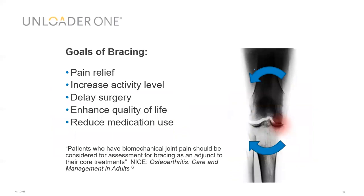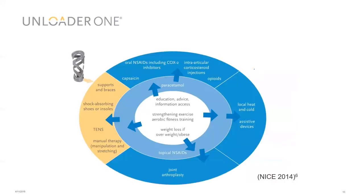Our goals are to reduce pain and increase activity levels for the patient, delaying surgery and enhancing quality of life. Studies have shown it's possible to reduce the need for both over-the-counter and prescription-only medicines. The NICE guidelines for osteoarthritis from 2014 state that patients with biomechanical joint pain should be considered for assessment for bracing as an adjunct to their core treatments — so it is supported by UK guidelines.